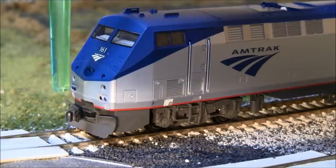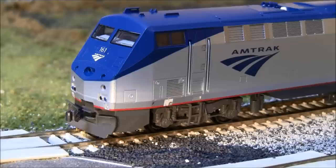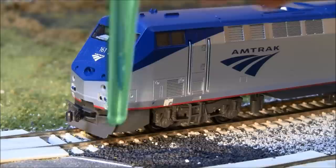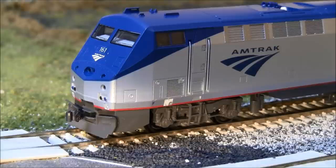Working further down you've got the ditch lights, which do not flash — they are steady even when the horn blows. The coupler is plastic and it's fairly larger than a scale coupler. I'm not sure if it's Kato's own brand. Working further down you've got the snowplow, which is done correctly for the prototype — the little divot is accurate. I have a picture of the exact same road number prototype to compare.